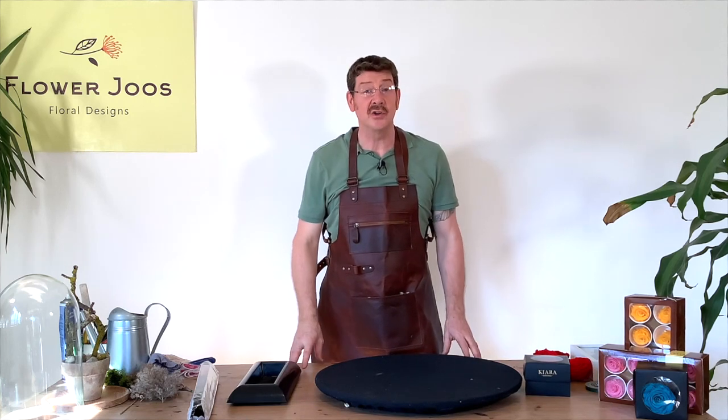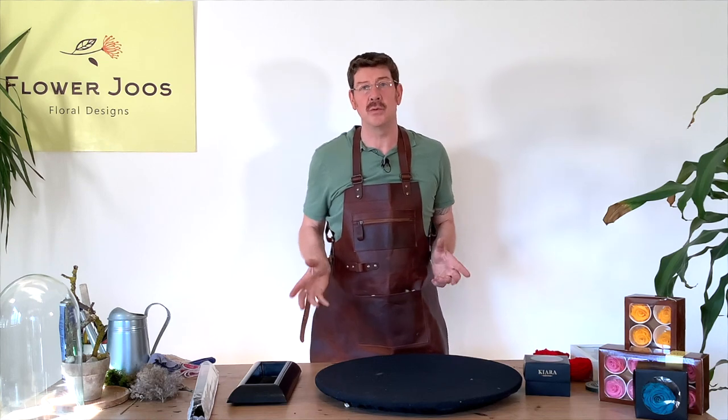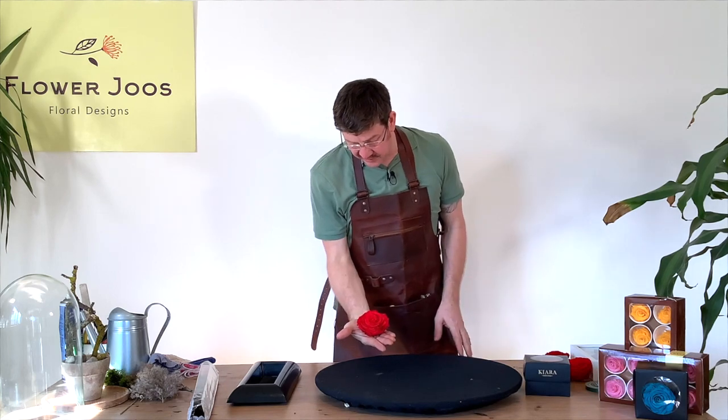Hello, welcome to Flour Juice. My name's John MacDonald and today we're going to look at a really interesting product that you might want to use or want to get your hands on — these beautiful freeze-dried roses.